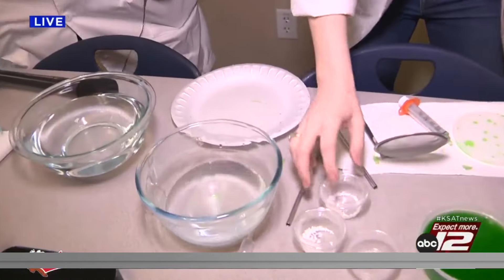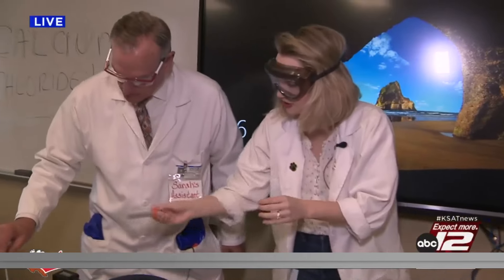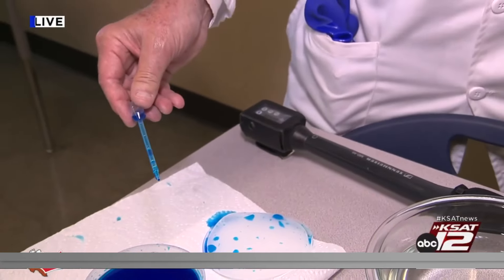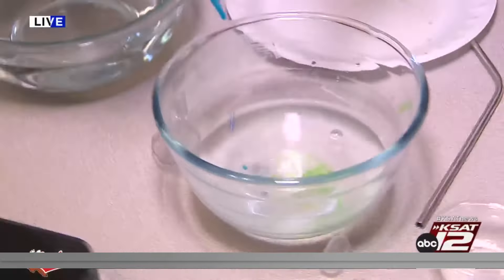You're going to get one cup of water, and I measure this on a scale — this is two grams of calcium chloride. This really is science, because we're using calcium chloride. The calcium and the algae combine and solidify. Then you're going to use a syringe or a dropper, fill it up, and go one drop at a time into the calcium chloride solution.